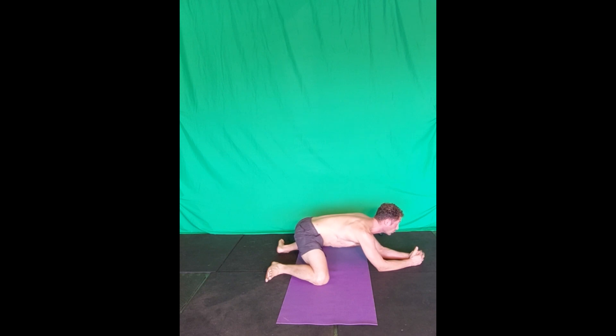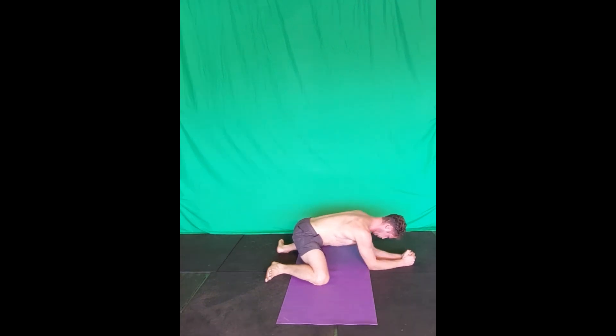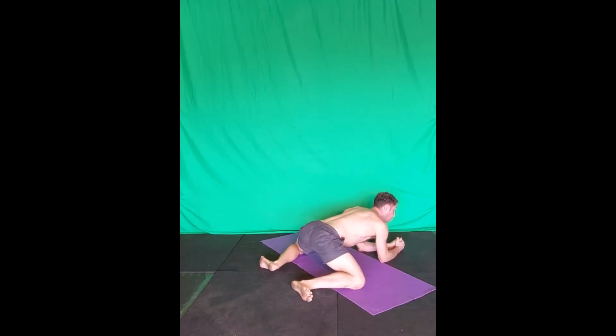Breathe in to tilt the pelvis back to flatten the lumbar spine. Maintain the back extended with the head, shoulder, and pelvis in line with each other. Slowly push the sitting bone back while breathing out.